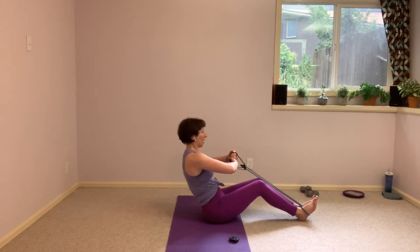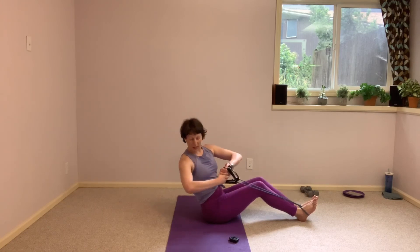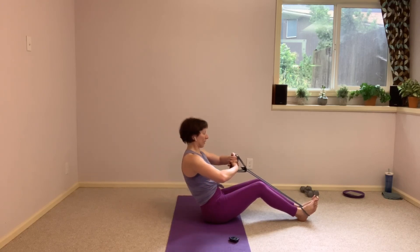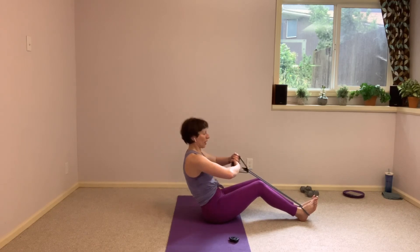And slowly back to center. Think about that four count — four, three, two, hit your farthest twist. Coming back — four, three, two.